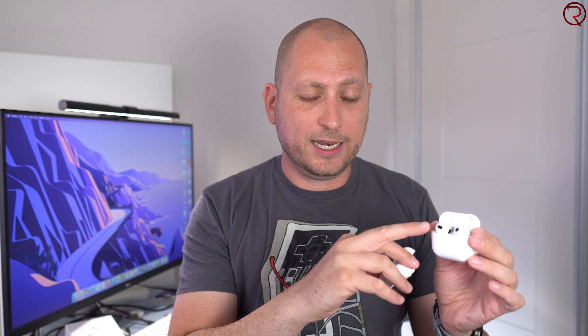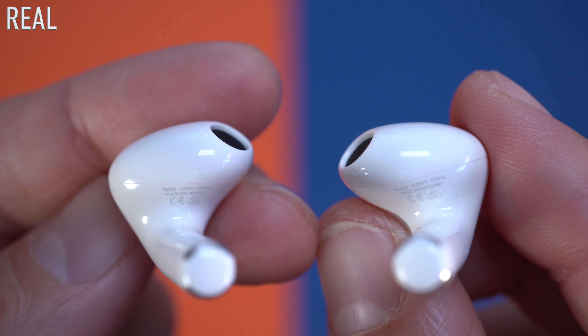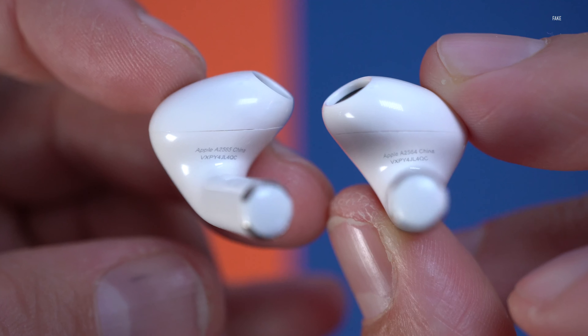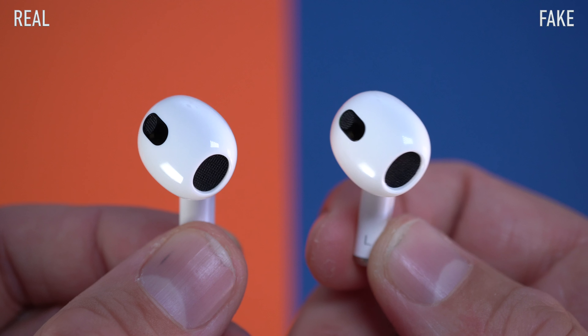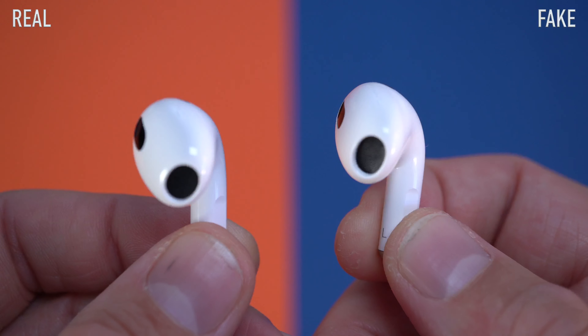If you remove the AirPods, you're going to notice that on the original ones each AirPod has a different serial number. You have the same serial number on the charging case and on the box, but the AirPods themselves have different serial numbers. That's not the case on the fake ones — the fake ones have the exact same serial number on the charging case, on the box, and on each AirPod. If you have the same serial number on all four, you're probably looking at the fake ones.